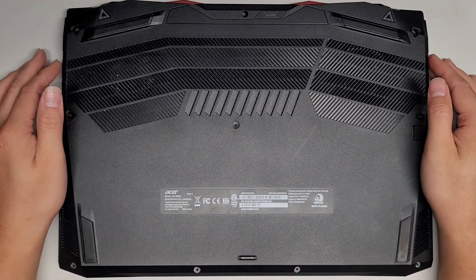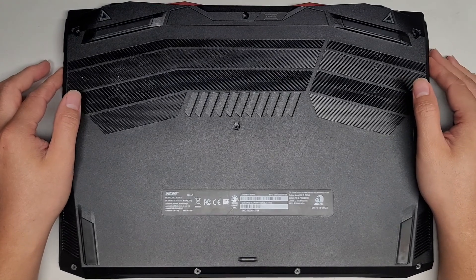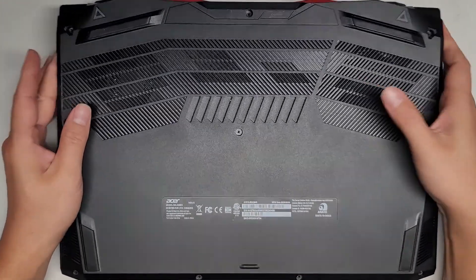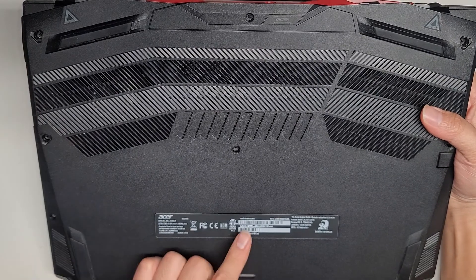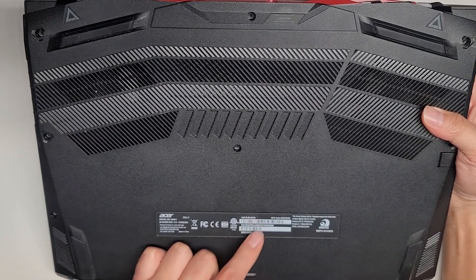I'm going to be opening and disassembling this Acer Nitro 5 model number N20C1. The actual full model number is AN515-55-53AG.